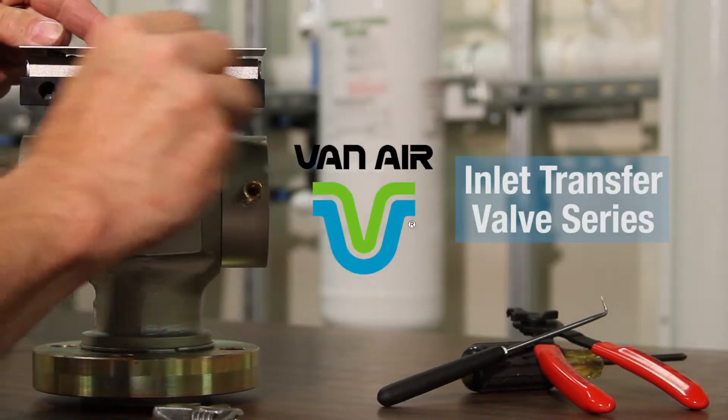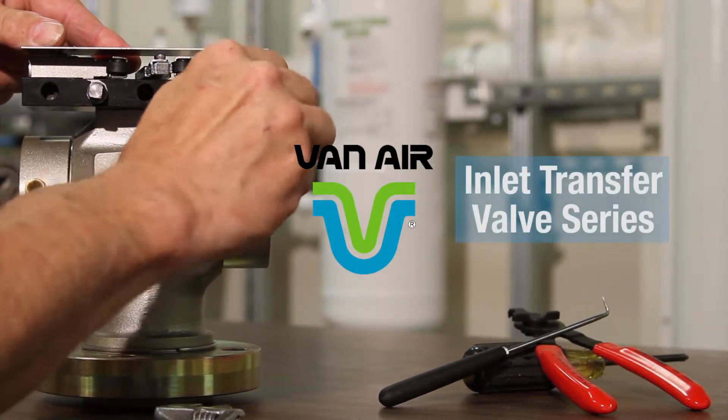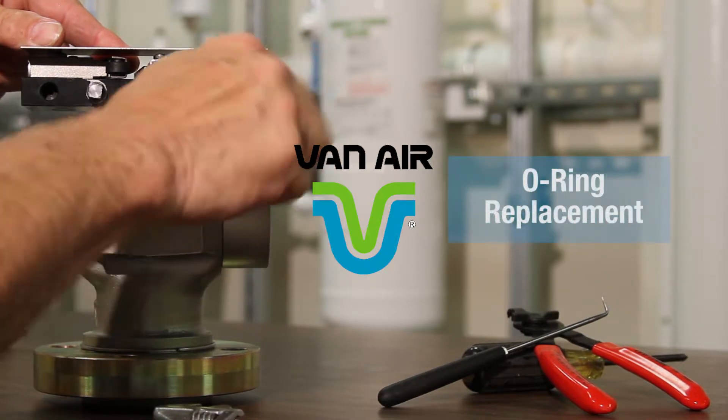Hi, I'm Tom Borstoff from Vanair Systems, and today I'll be showing you how to replace the O-rings on an inlet transfer valve.